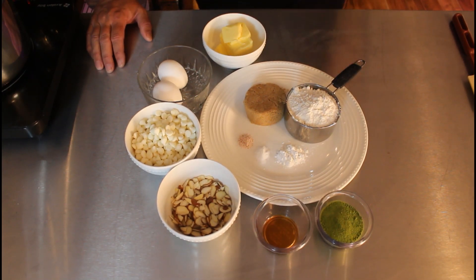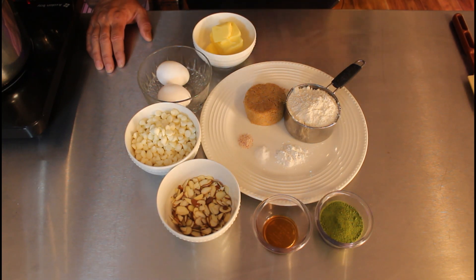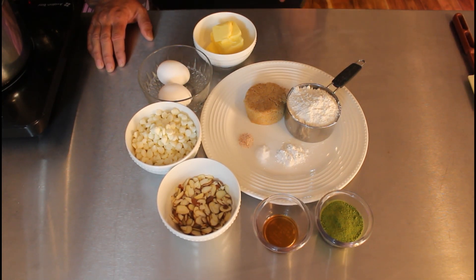We have white chocolate chips — those are not optional. We're gonna melt half of them and put them into the brownies, and the other half we're gonna fold in at the end. Two eggs — I like to bring them up to room temp. Some butter — we're gonna melt some of this butter with some of those chocolate chips as the base. I'm using gluten-free all-purpose baking flour; you can use regular all-purpose flour, that's fine. We have a half cup of packed light brown sugar, a half teaspoon of baking powder, quarter teaspoon of baking soda, and quarter teaspoon of salt — I'm using Himalayan pink salt.